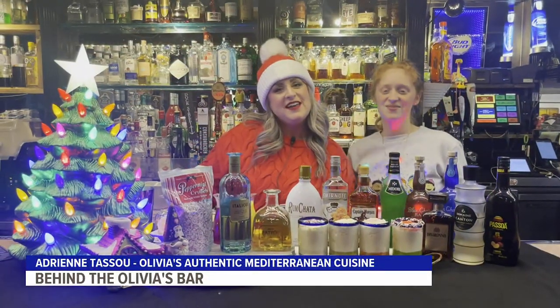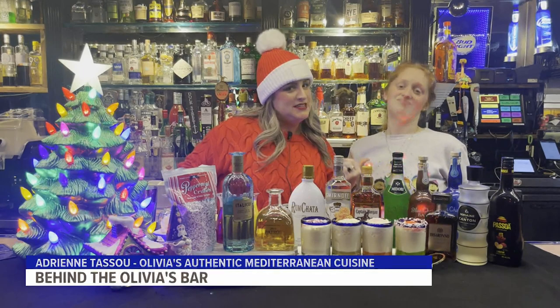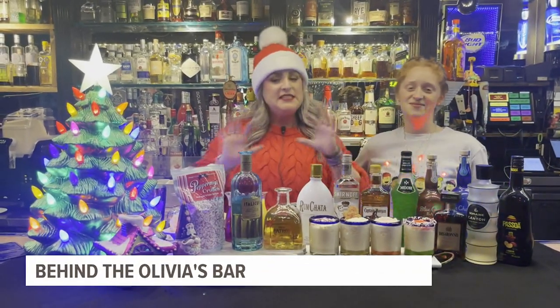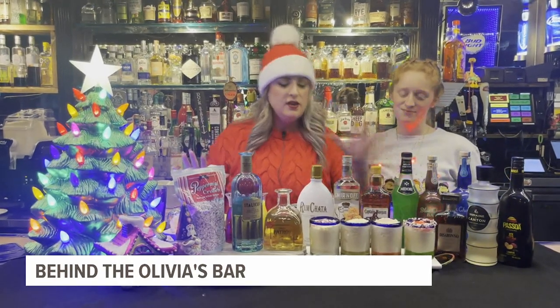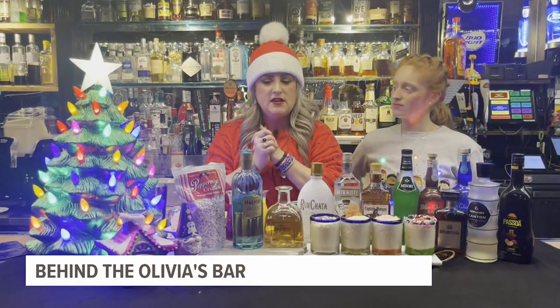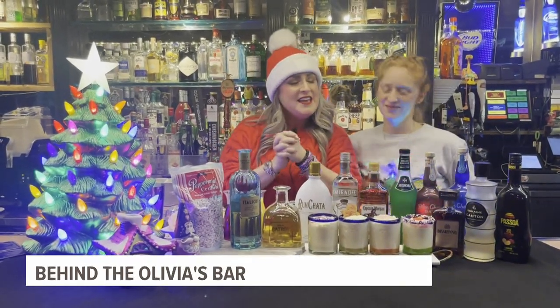Hello everyone! We just watched Yanni and Harry make that delicious lobster dish, and we're in the Christmas spirit over here at the bar too. You can see we have a lot going on today. So let's get started on our main attraction, which is going to be called the Cranny Claws.